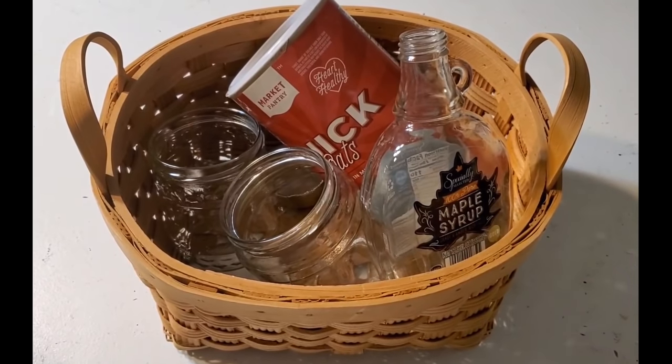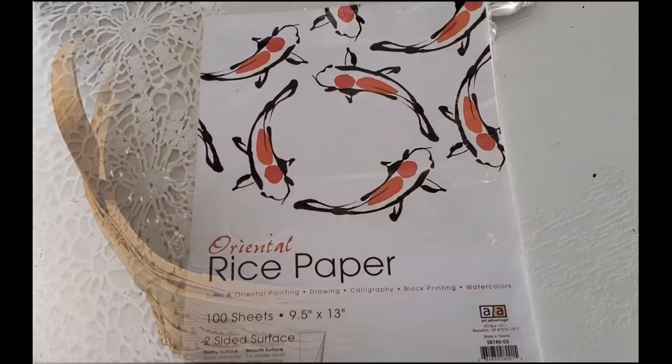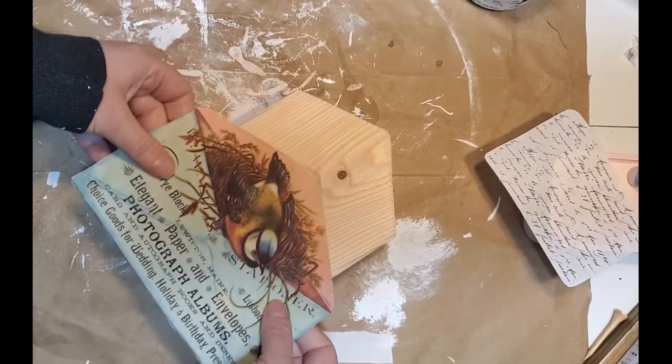Hi friends, welcome to Creative DIY. Today we're going to be repurposing some discarded items and transforming them using rice paper. I have a lot to share with you, so come on, let's get started.